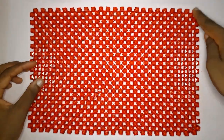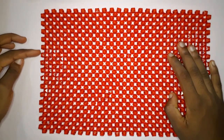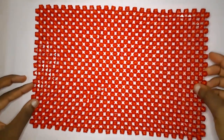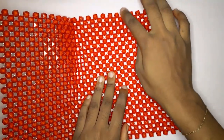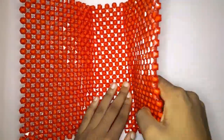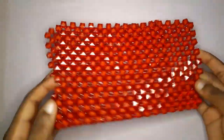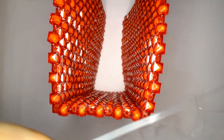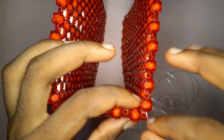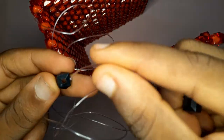This is what we have so far — our length is 23 and our width is 15. Go ahead and pause the video to count. Then we are going to count nine beads at the side and pull it up, then nine beads on the other side and pull it up. These are going to be the sides of our bag, and our base is a five-base — those are five beads for the base.